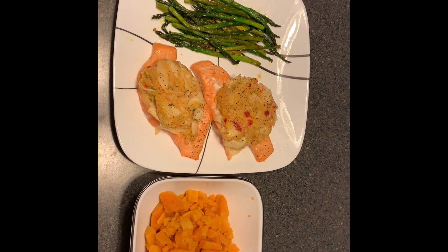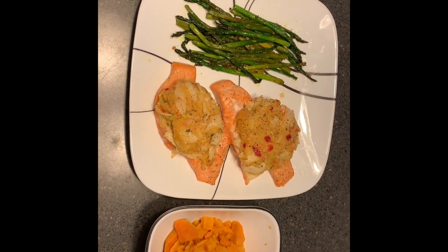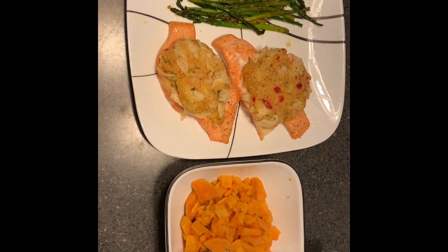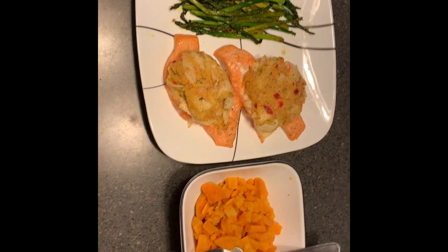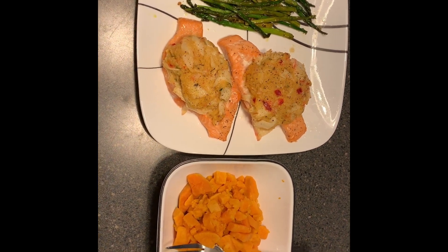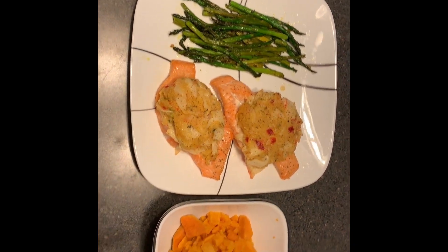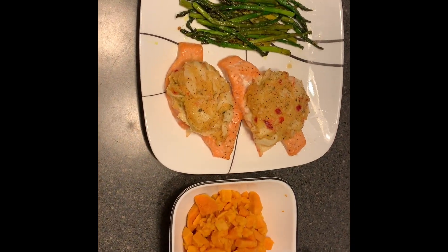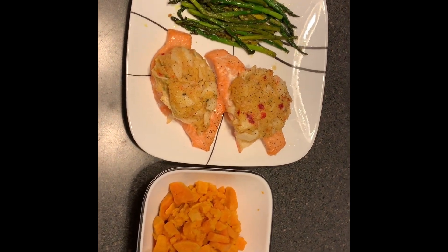I'm gonna go ahead and edit some videos tonight and hopefully have this video posted by tomorrow. I thank y'all for tuning in and watching my beautiful wife cook this beautiful meal for me — it's a king's meal. Y'all should try this out, it's good, it's healthy, protein packed, carb packed. Stuffed salmon with crab meat, sweet potatoes, and asparagus. Thanks for watching — like the videos, subscribe to the channel, and comment.